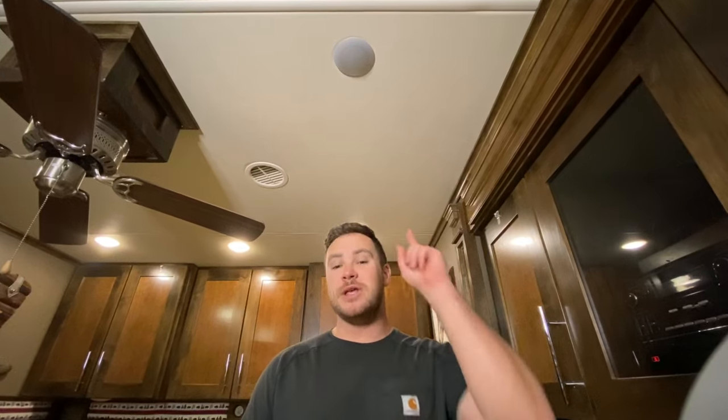Hey guys, it's John with Long Haul Lifesavers, where we cover anything from travel nursing to RV living. And today we're going to show you how to replace a light in an RV. So stay tuned.